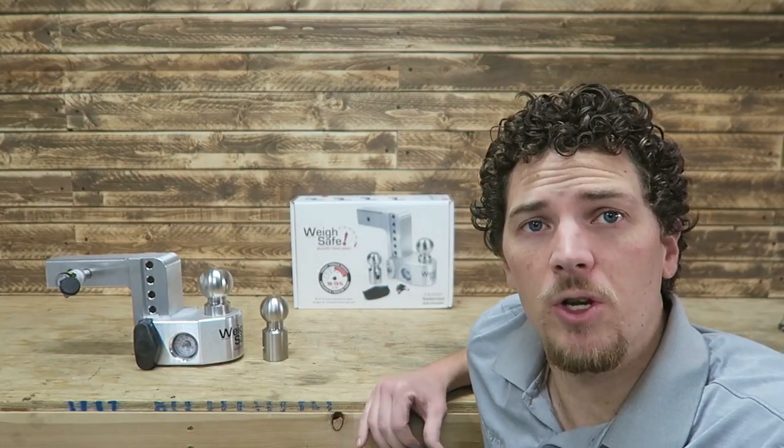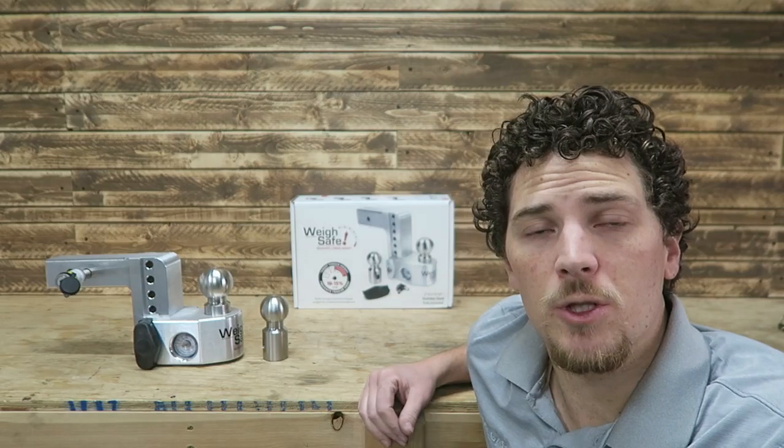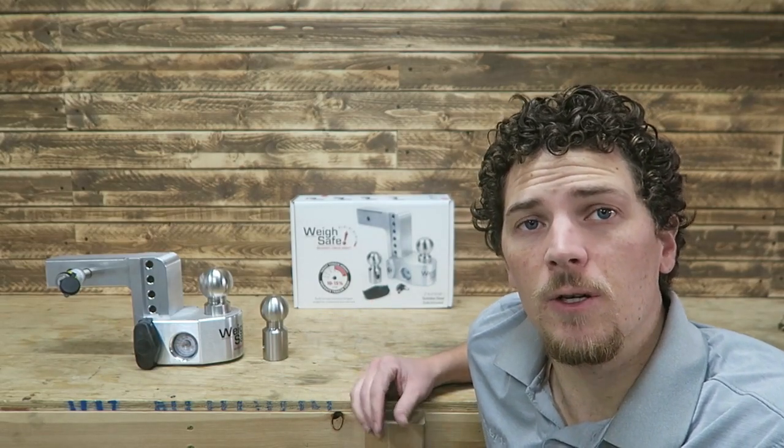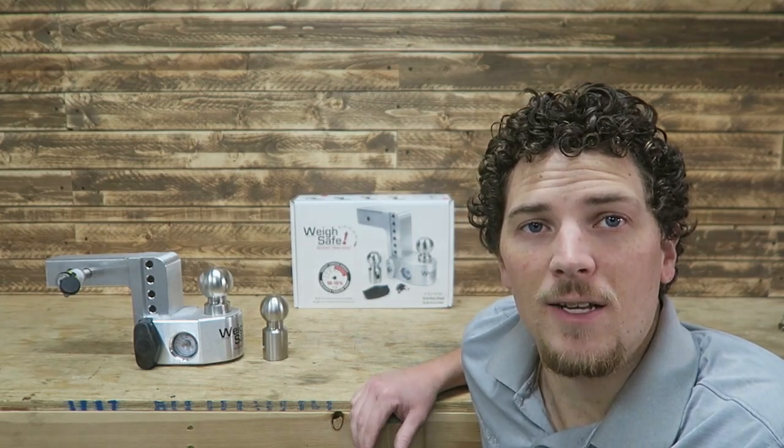Thanks for watching this video on the WaySafe hitch. I'm excited to put it to use and I'll be sure to do some future videos on this. If you're interested in those, be sure to subscribe to the channel — I've got other similar content as well. Anyway, thanks for watching Thrifty Garage — please like, comment, and subscribe.